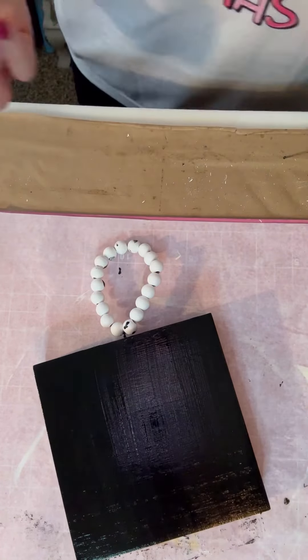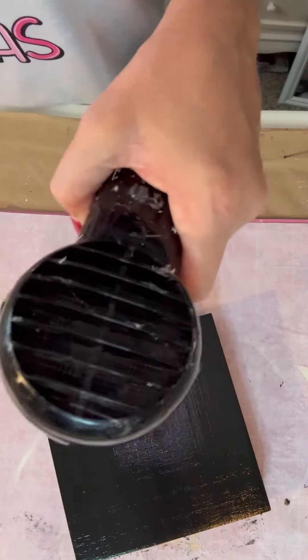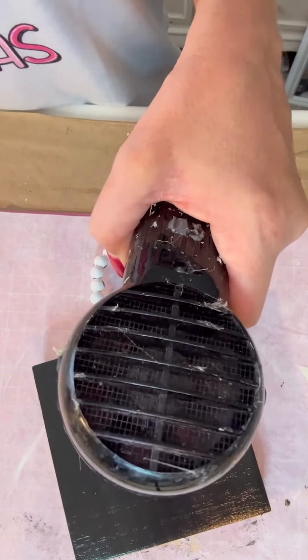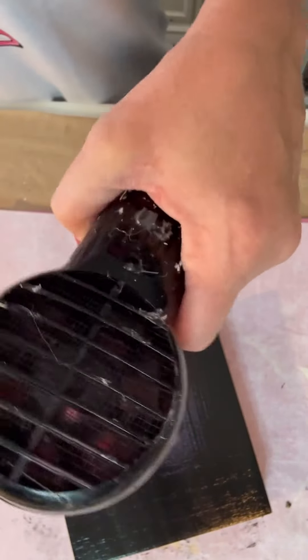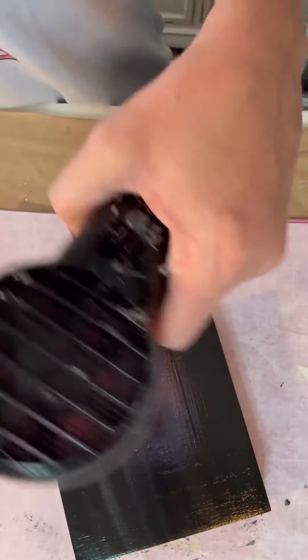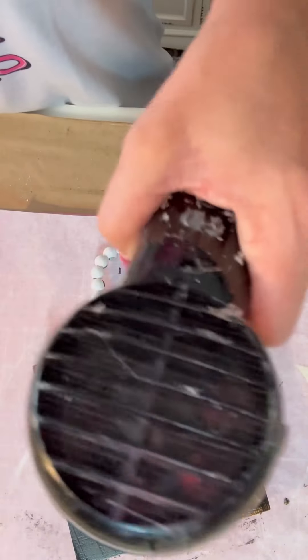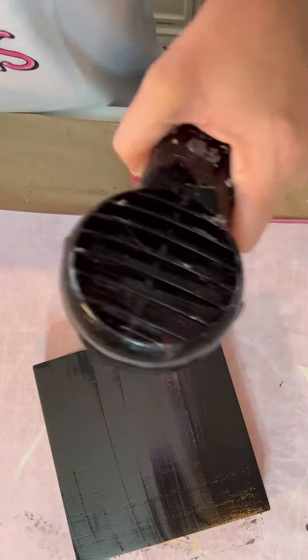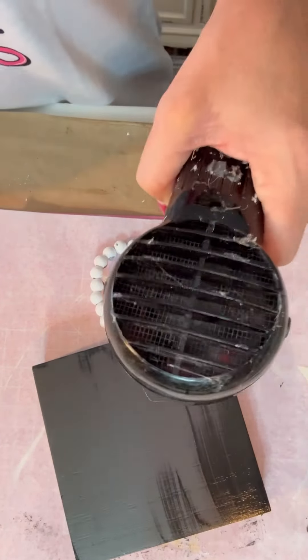Trying to get them straight and even — and look at all that paint I got on those beads. I'm sitting here pointing to my screen like y'all can see me. But now we're just going to dry it and I am going to make a Christmas tree on this. This is pretty easy and you can see it's drying really good. I love this black chalkboard paint from the Dollar Tree.